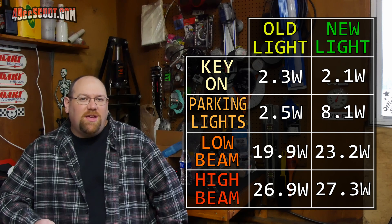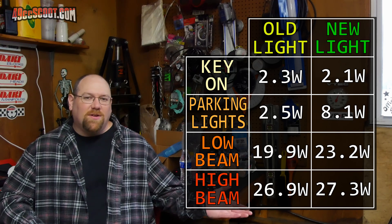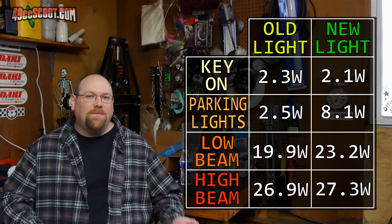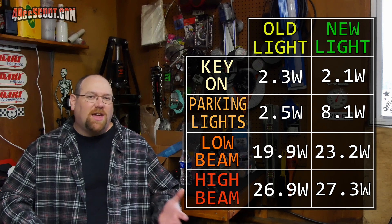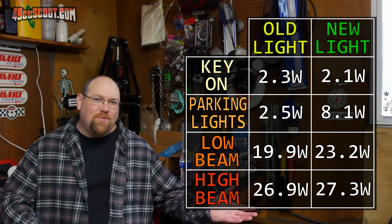Another thing that seemed odd is that I'm getting about 27 watts max for either light. But if you look at the new light versus the old light, I consistently have more power draw — aside from at the high beam where it maxes out the same — because that halo, that DRL, is drawing more power than the light without it.